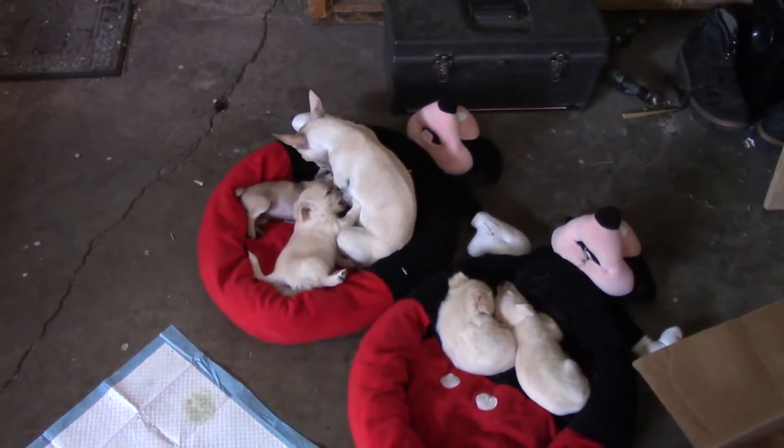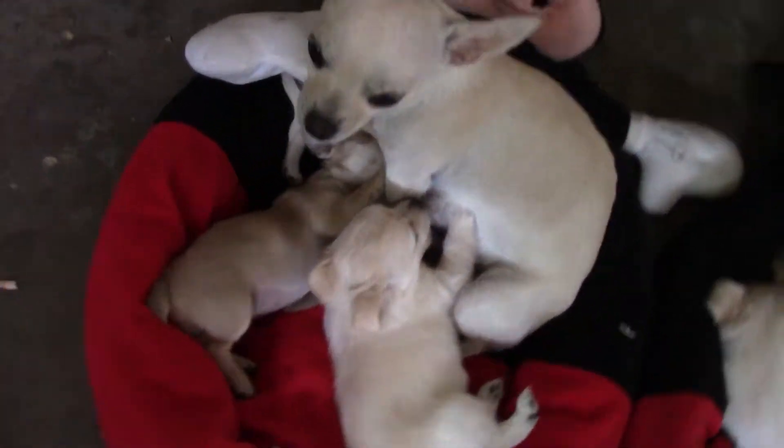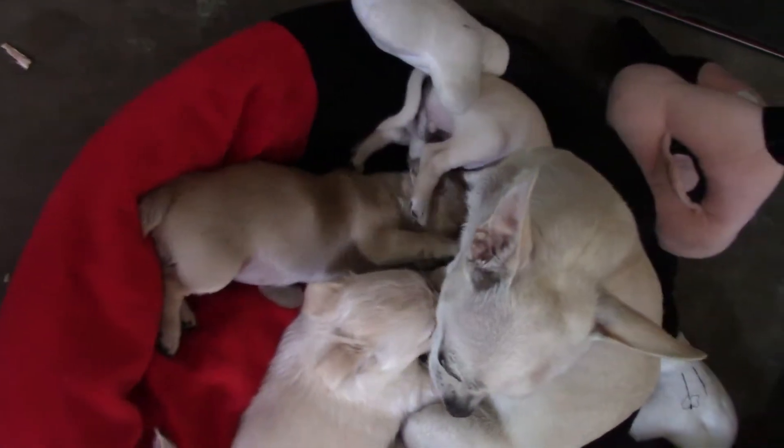Mama, everybody doesn't need to nurse. Who are the kids? Wait a minute, is that Angel Wings in there too? Yep.